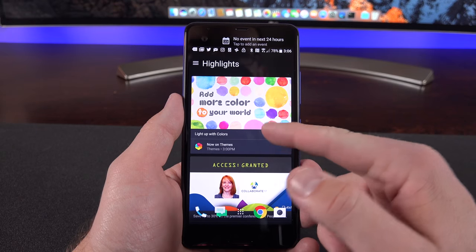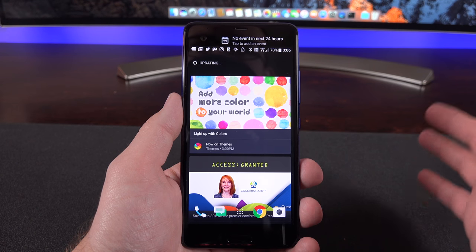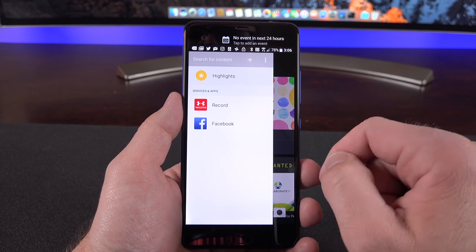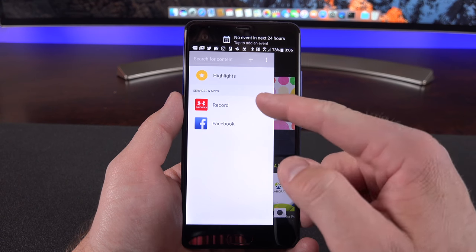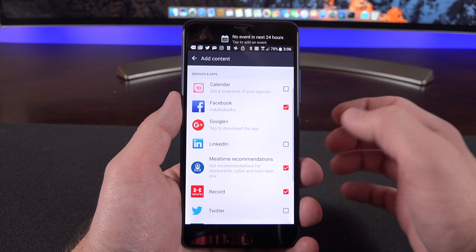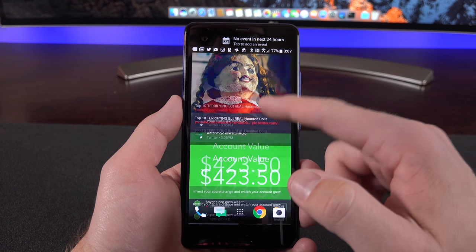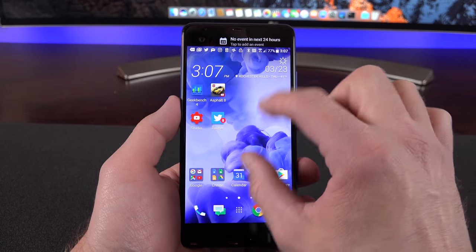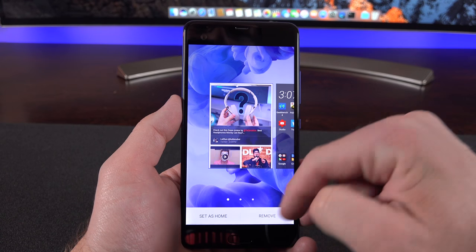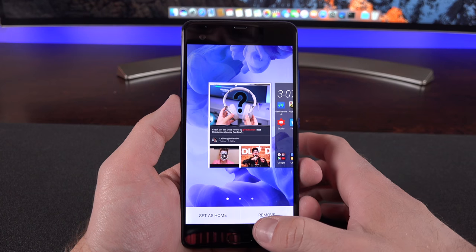Swiping all the way to the right on the home screens gets you to the very familiar Blinkfeed, which HTC has offered for years. It aggregates your social media feeds and any news you've added. You can edit it by swiping down to update, or tap up top to change what's highlighted and see services that plug in, such as Facebook. Tapping the plus sign lets you add content linked to services like Twitter and Vimeo. If you don't want Blinkfeed, you can swipe and pinch to eliminate it, then go to Edit and remove the page — and restore it later by hitting plus.